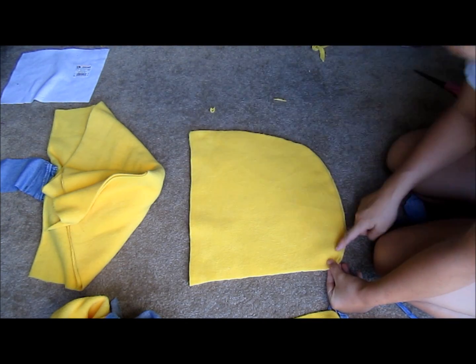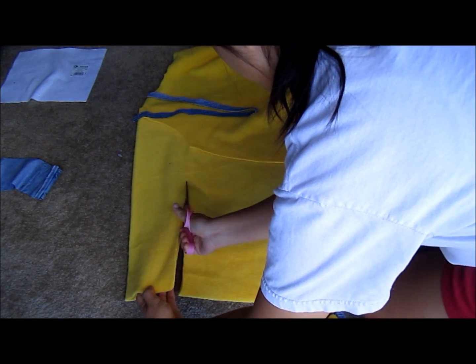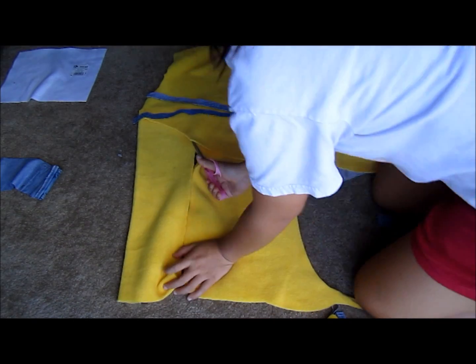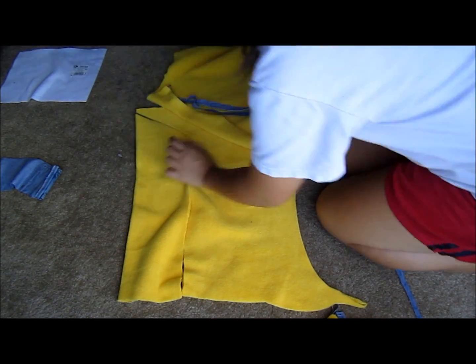I folded it right sides together and sewed along the curve. I cut out two sleeves using the front and back pieces of the hoodie to guide me as I cut along the curve. Then I folded it right sides together and sewed along the bottom seam.